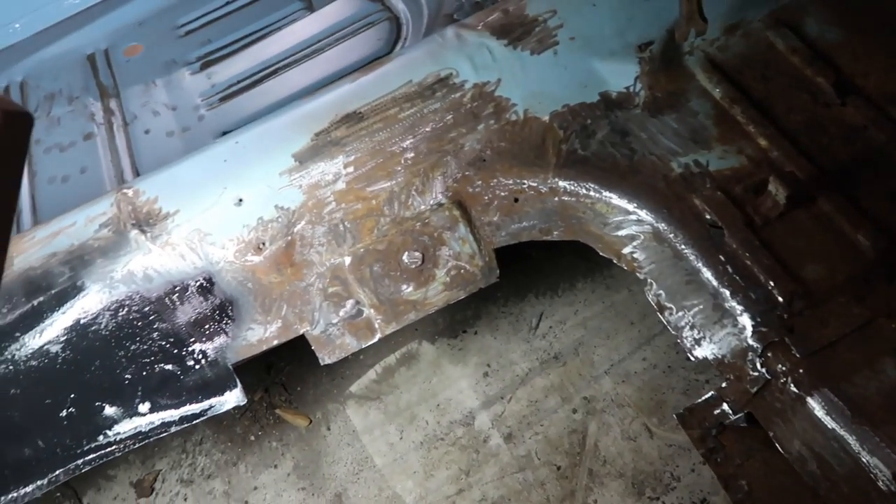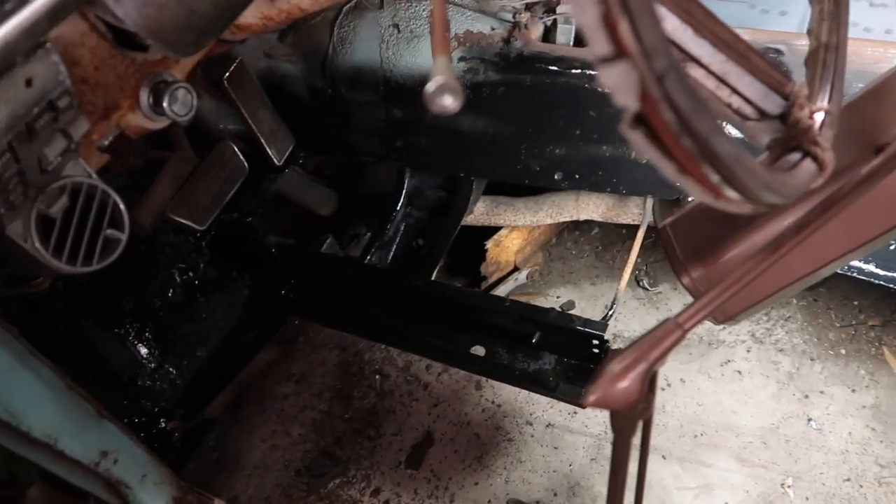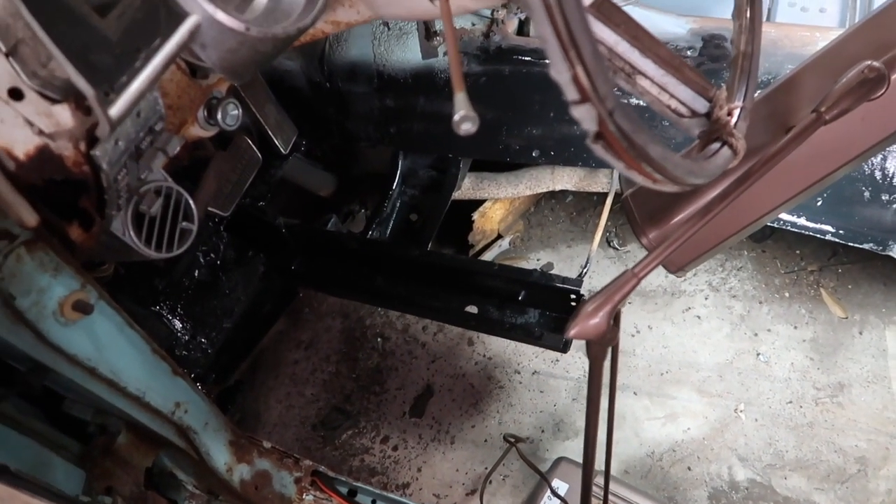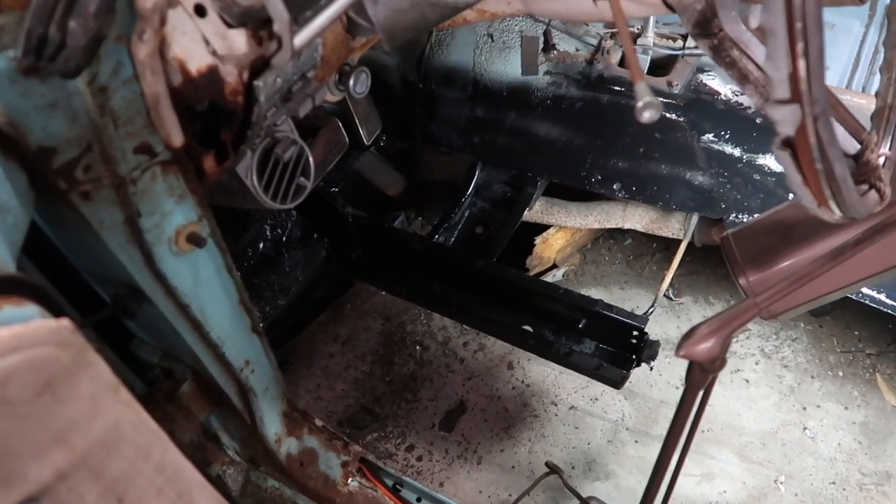That way I know how far up to sand because I want to have good clean metal where I'm going to weld. I've got all the rust ground off as best I could. I'm just starting to spray this side with some rust inhibiting primer. I went for a stronger, more aggressive primer on this side because it was a lot worse with the rust.